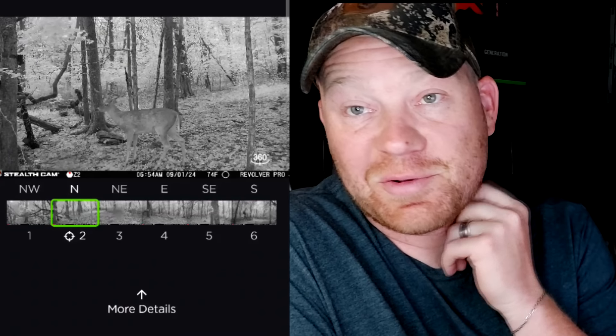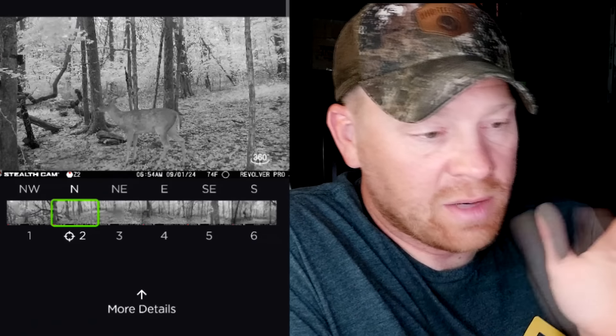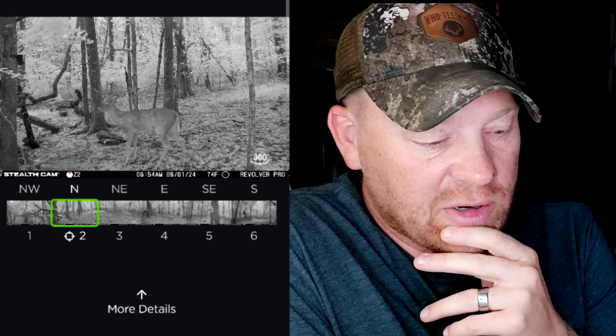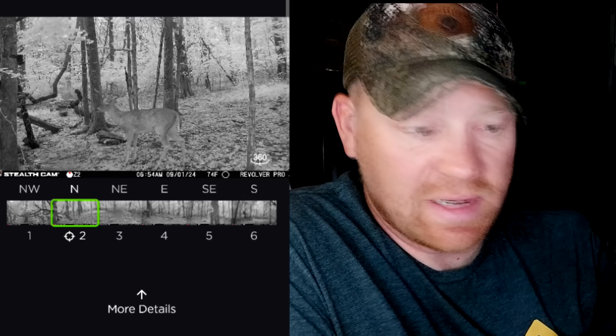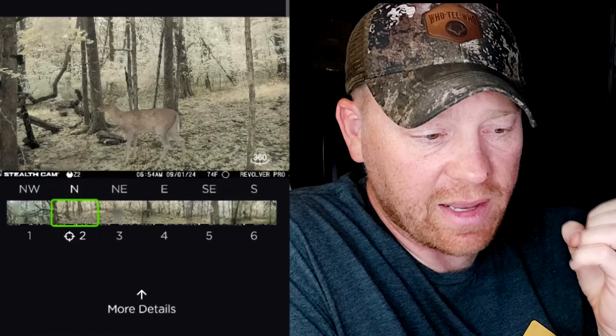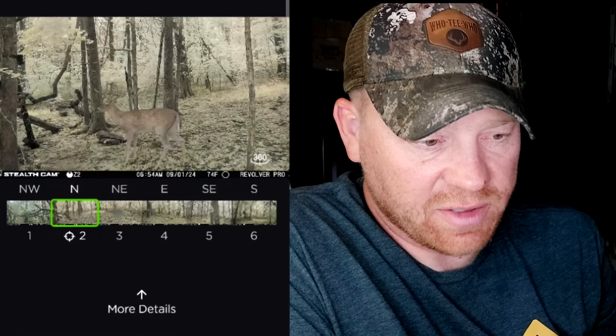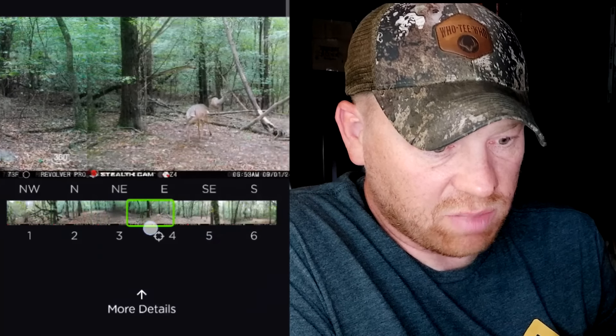The problem with getting too many pictures from squirrels and birds is I end up not looking at all the pictures. But here's something I wanted to show — this has color night vision technology where in the dark you press this button on the bottom and it kind of brings the picture to life with some color. That works better on some pictures than others, but in the pitch black it's really awesome.